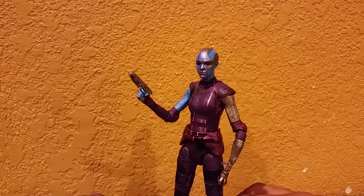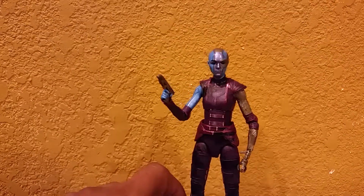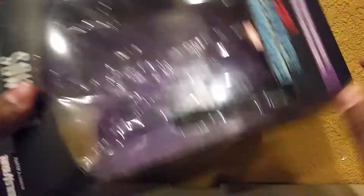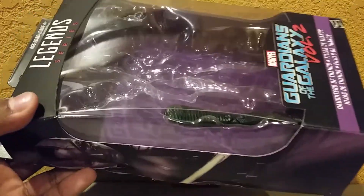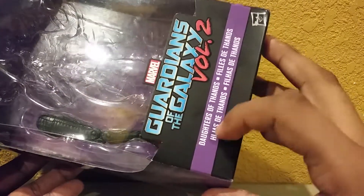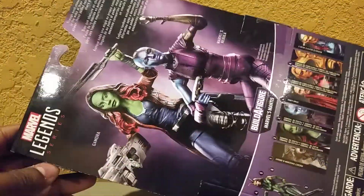Before we get into the figure, let's get into the package. So Nebula does share the same package as Gamora — you can tell there's Gamora on that side and Nebula on this side. On the top it says Build-A-Figure Marvel's Mantis — cannot wait to build her. Here we have the Guardians logo, Legends series, and you have the nice window packaging. It comes with the left leg of Mantis — Gamora came with the right leg — so we are getting close. It says Marvel's Guardians of the Galaxy Vol. 2, it says Daughters of Thanos, though it doesn't actually say the full word, which kind of drives me nuts.